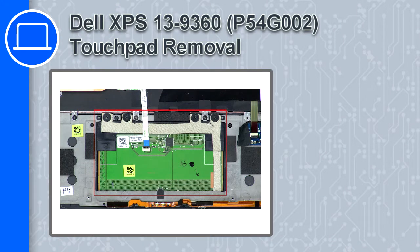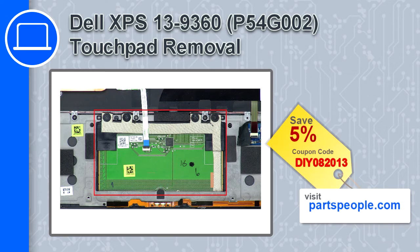What's up, this is Ricardo, and in this video I'll show you how to remove the touchpad from a Dell XPS 13 version 9360. If you're looking for parts for this laptop, go to our website and use this coupon for a 5% off discount.